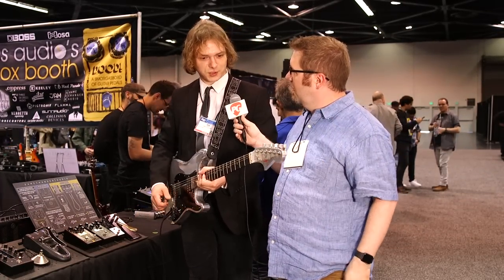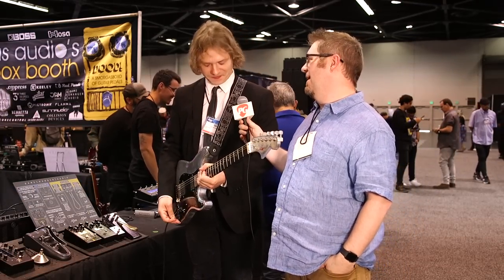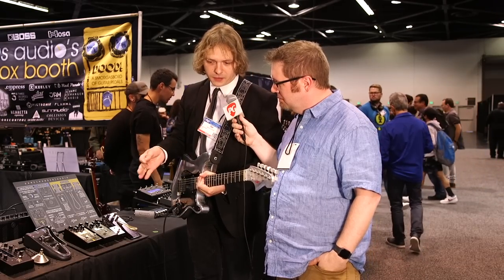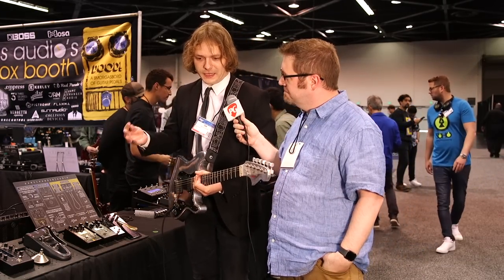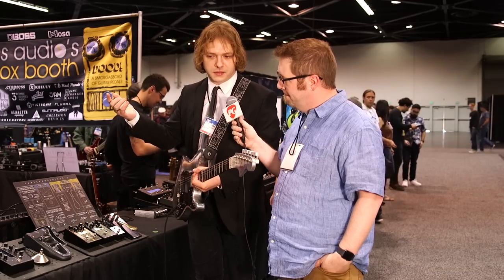What will be the pricing and availability on the Bigsby pedal? It's been out for a few months — we keep selling out but they are in production. They are $379, available on our website and also in our dealer network.